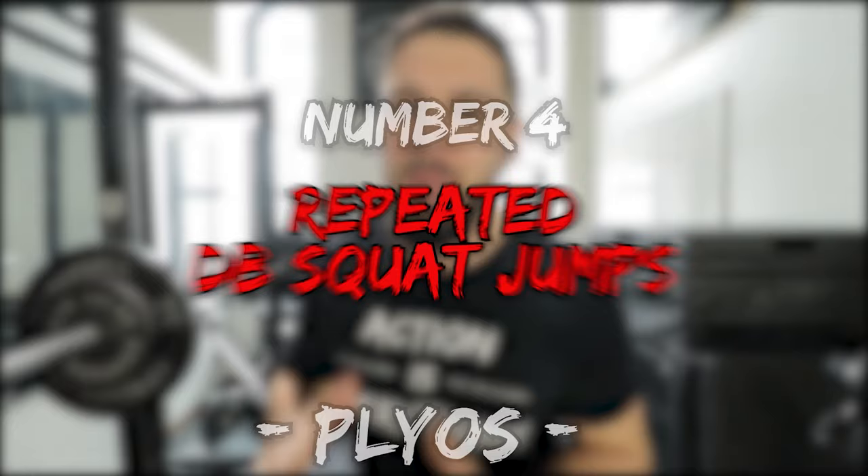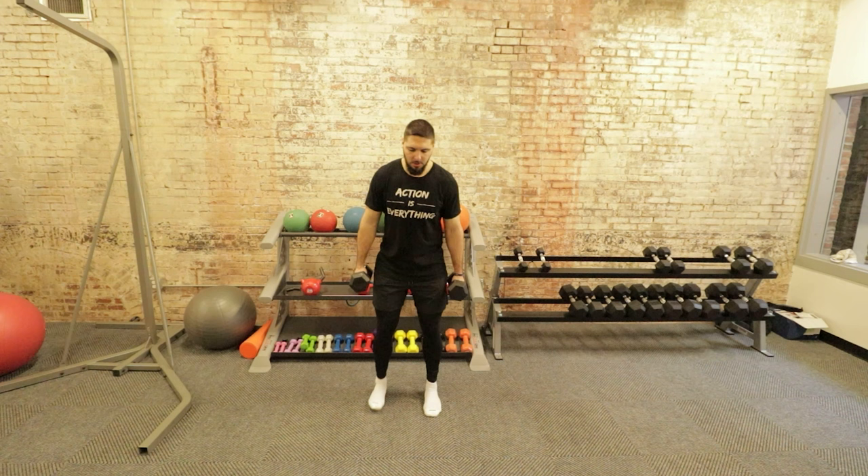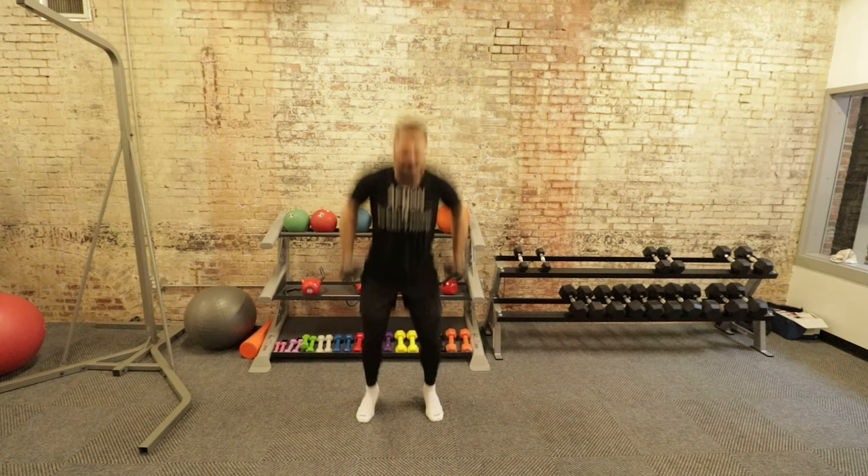Exercise number four has most definitely earned its spot in the top 10 plyometrics: repeated dumbbell squat jumps. This exercise is so underrated — it's one of the best possible exercises you could do to increase your vertical jump. It's great for the efficiency of your stretch shortening cycle, building explosive strength, force production, and rate of force development. You've got to be adding in repeated dumbbell squat jumps.